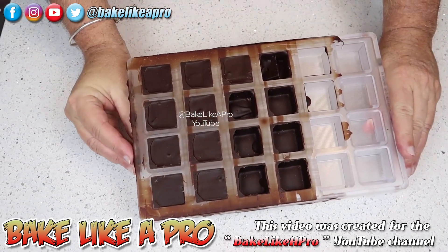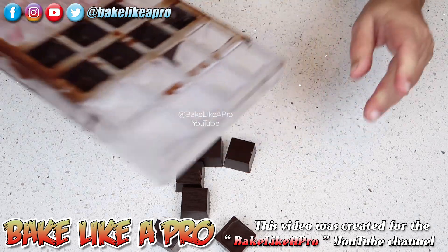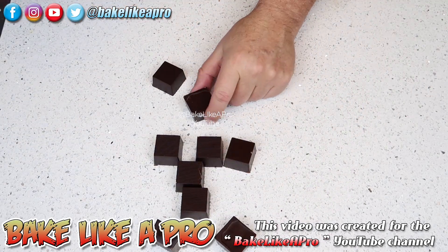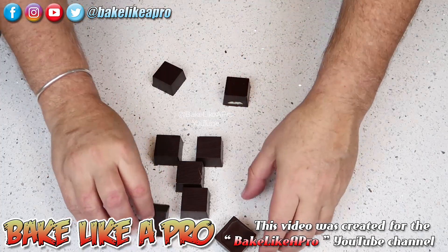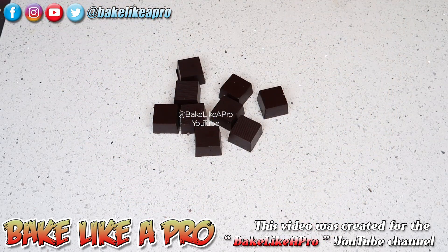Now that my chocolate has completely cooled we're just going to flip it over — and you can already see how nicely they just fell out. That's the magic of tempered chocolate. These ones here were empty cavities, but there we have it. Every single one came out. Really nice — let me zoom in. Get them all together. Wow, look at this.